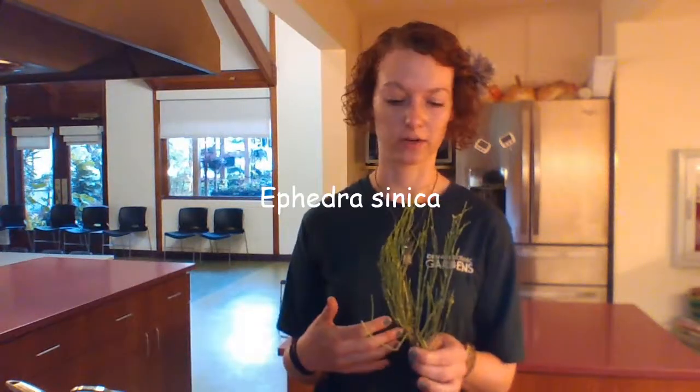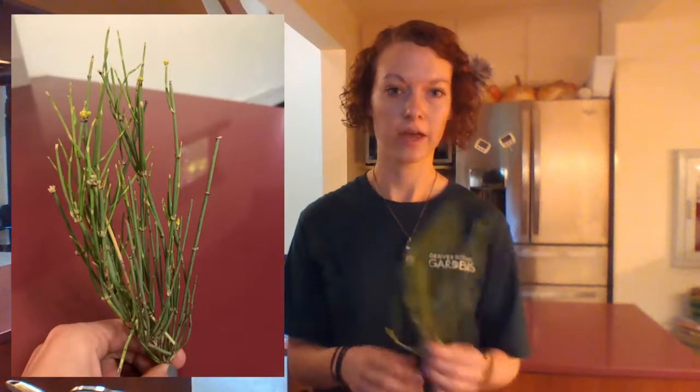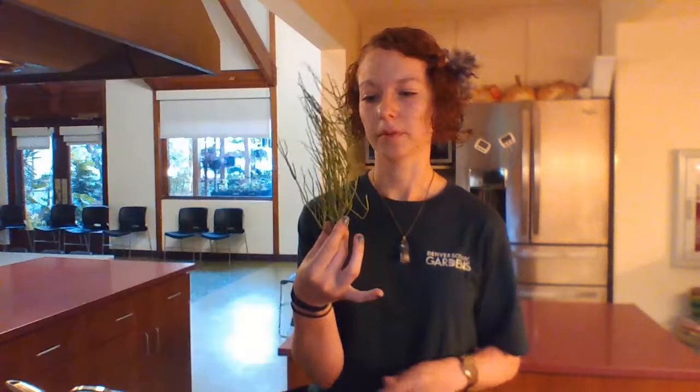The plant I have in my hand is ephedra, or Ephedra sinica in the botanical name. It's a cool plant because it's more of a hybrid between a conifer and a vascular plant in that it does have some vascular tissue but it makes cones as opposed to seeds. What you see is what you get — just stems. The cool thing about these stems is that they're photosynthetic, so this is how the plant survives.